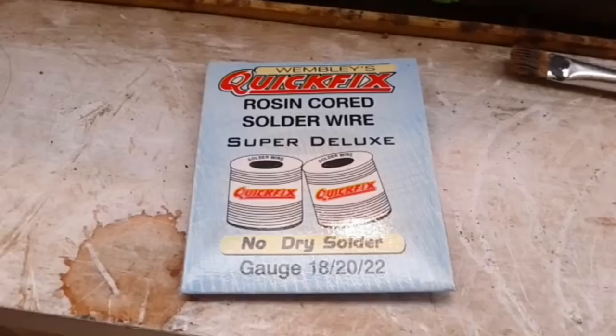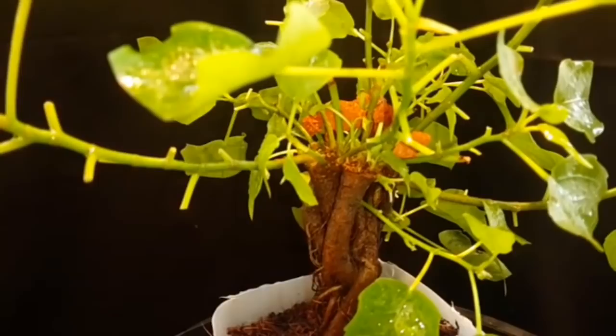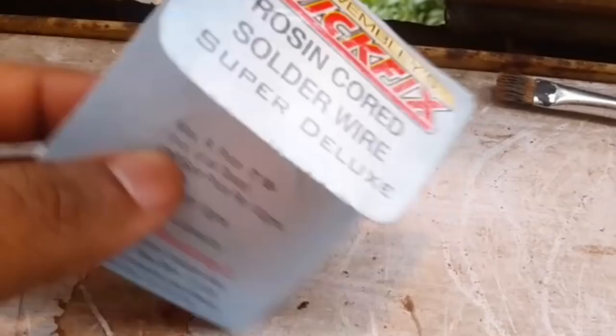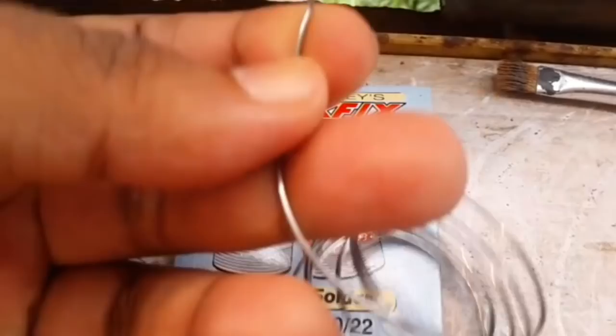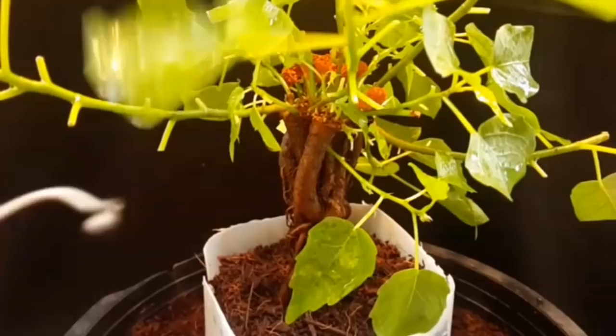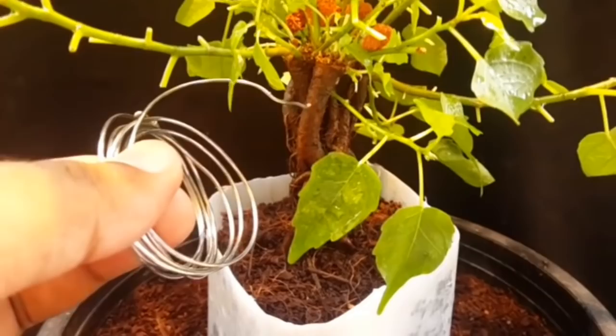This is soldering wire, and it is extremely flexible and very soft. This kind of wire would be perfect for tender branches like this. My current problem is I don't have enough of a place to tie it down to, so I am going to wait for the branches to slightly thicken up — especially the inner ones — and then this will be used. It is softer than aluminum and should serve my purpose.